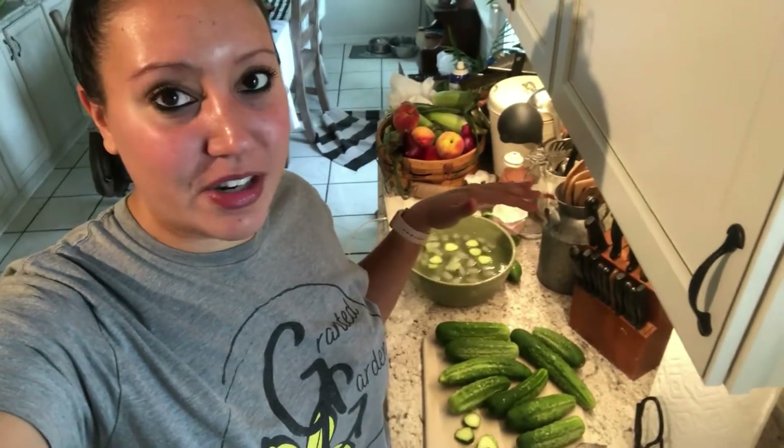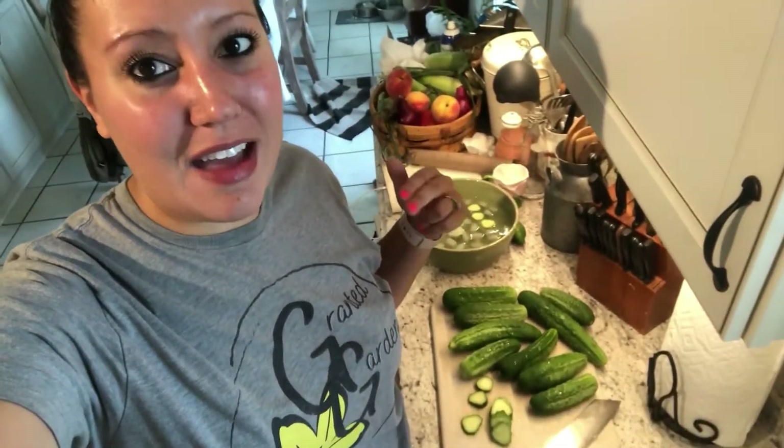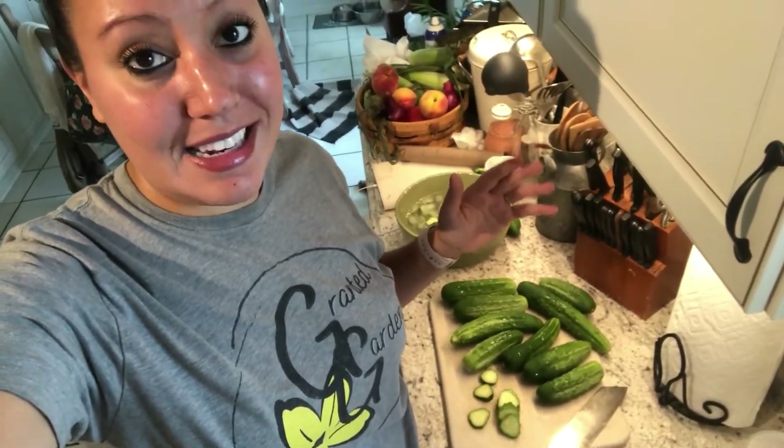My main squeeze is pickles. We have a ton of different kinds going on in this house right now — about two different types of refrigerator pickles, a whole boatload of canned pickles, and then we also have pickles that we're actually fermenting. We do them all different kinds of ways. Today I'm going to show you how I prepare my pickles before I can them and some of the easy go-to recipes.